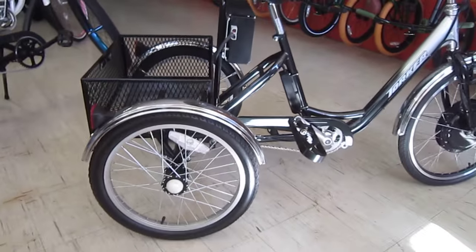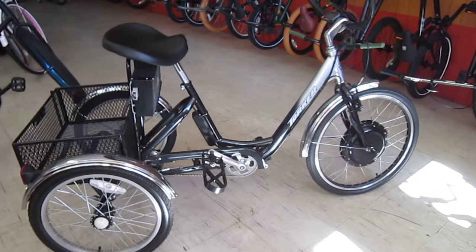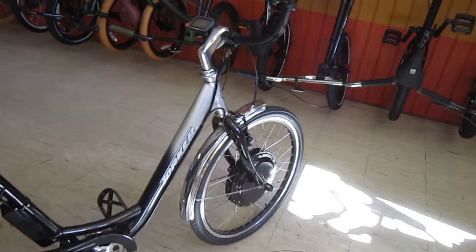So I'm at Quality Bikes in Lemon Grove. They custom put this together, and they actually do a lot of custom work. Not as much with e-bikes, but they are a Bionix dealer — an e-bike kit dealer.